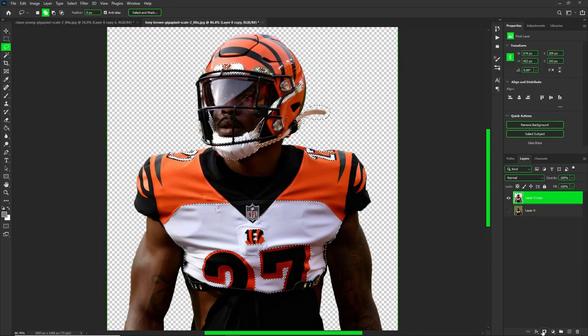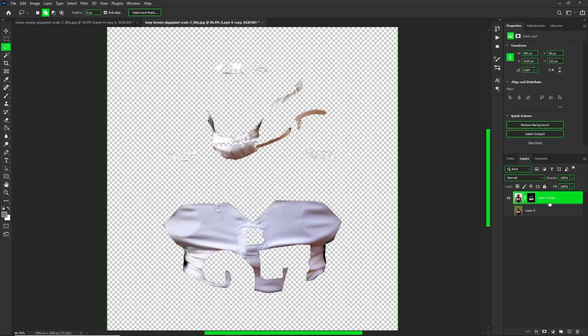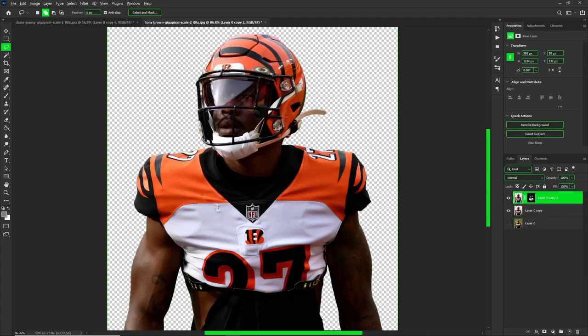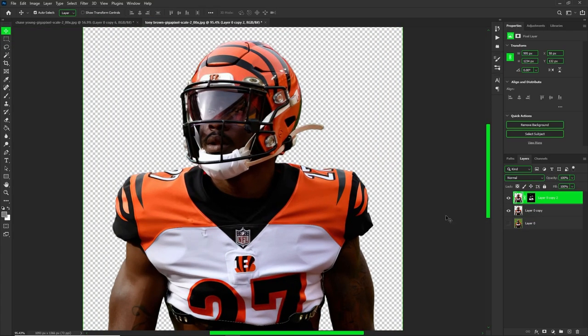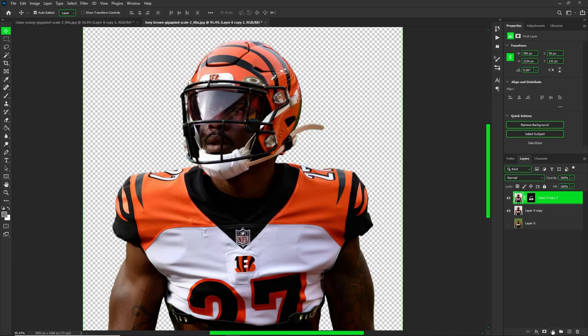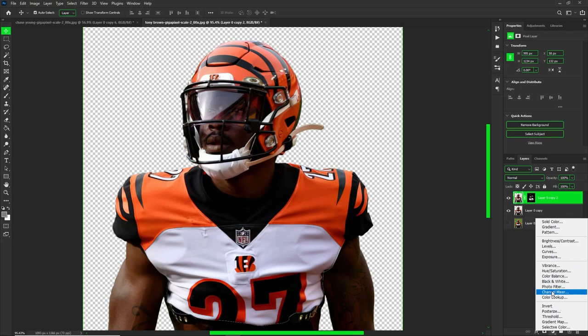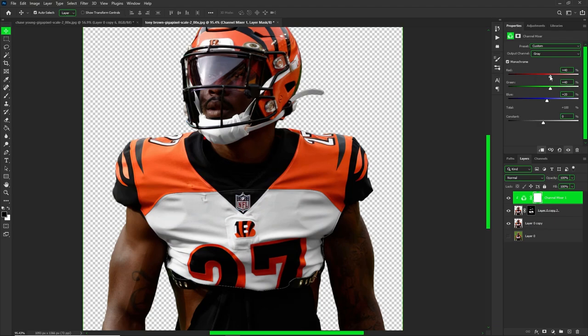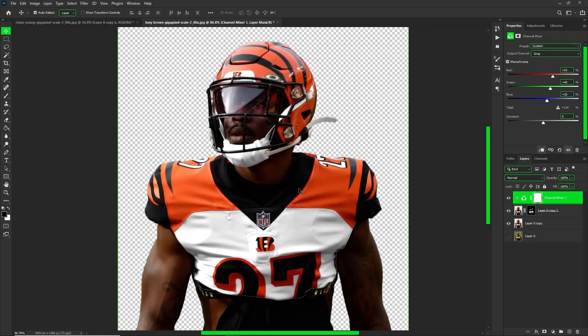Hit your layer mask icon on the bottom — the rectangle — then duplicate this layer and delete the underneath layer. Now on this white layer we need to make it truly white, so go to your adjustments and add a channel mixer. Right-click to create the clipping mask, or use the Option/Alt shortcut. Then set it to monochrome — you can see it's getting all those artifacts out so now we actually have a white jersey.